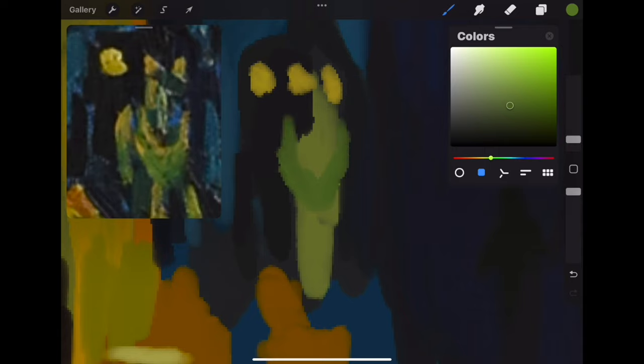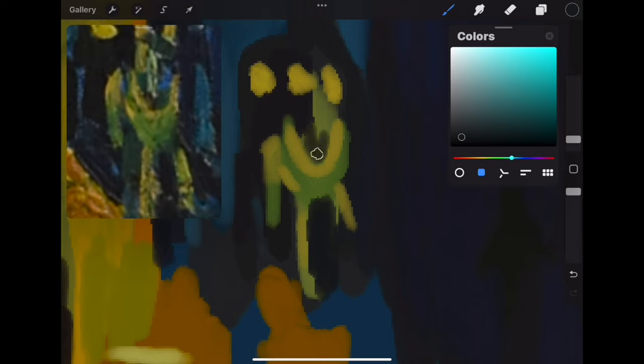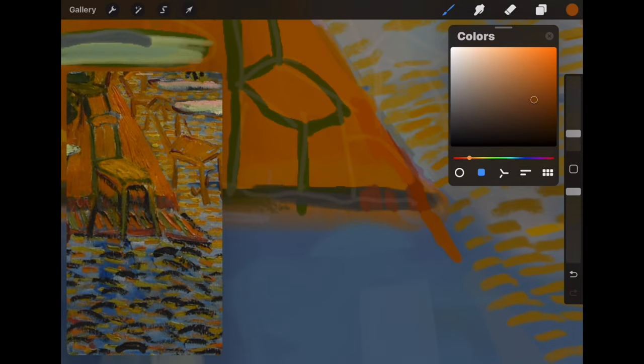Every time I approach a repainting like this, rather than trying to recreate every last paint stroke — which would be impossible — I try to absorb and mimic the style that it's painted in and what from an artistic point drew me to the image, and then exaggerate those things that I loved about it.